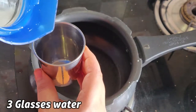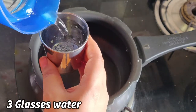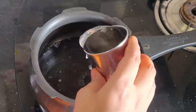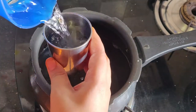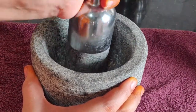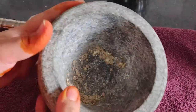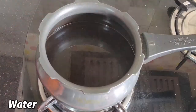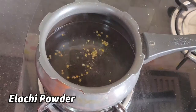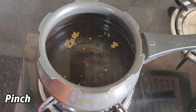Now we need to measure the pan and add 3 glasses of water. In this water boiler, we grind fresh water and add it in. Then we add a little yellow food color.